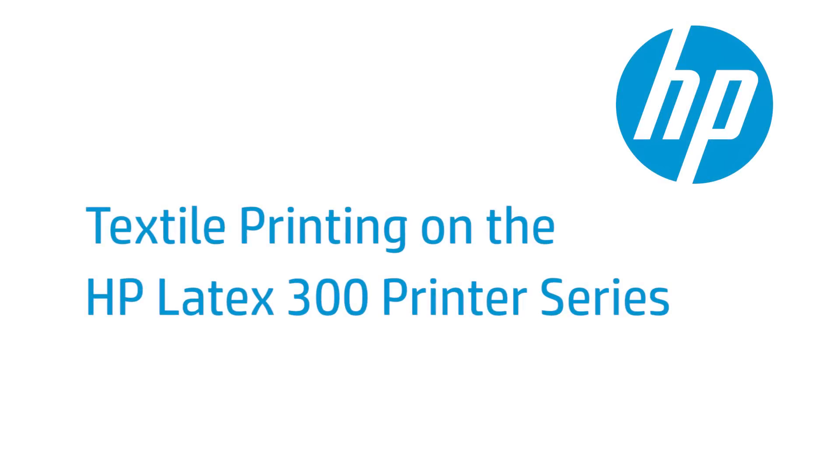This video shows you how to print on textile substrates with the HP Latex 360 printer.